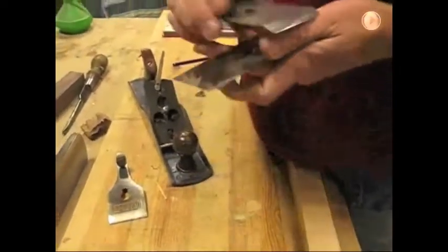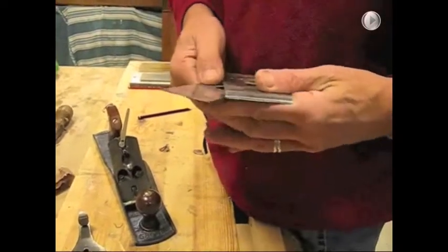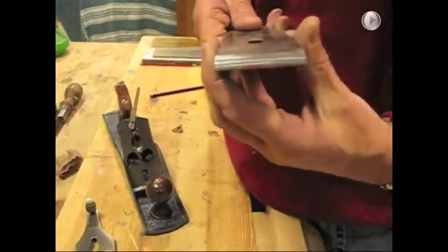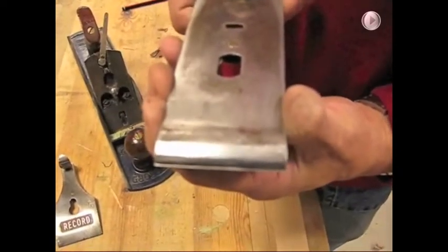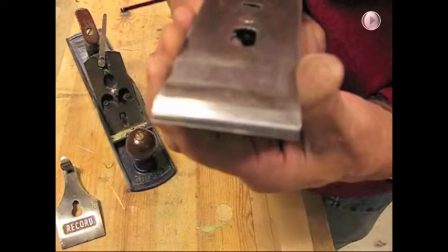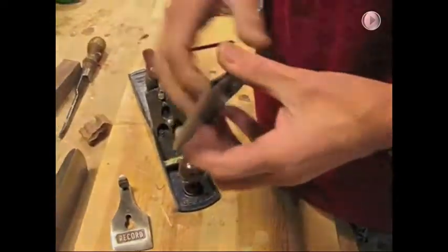The problem that we're experiencing is to do with the seating of the chip breaker. When you position the chip breaker it should sit just less than a millimetre back from the sharp edge of the blade, and it's to do with the seating of this chip breaker.